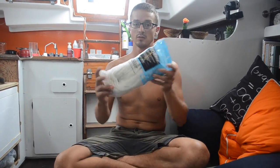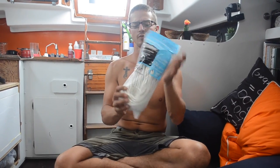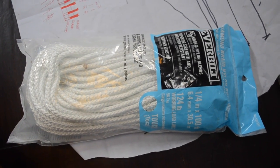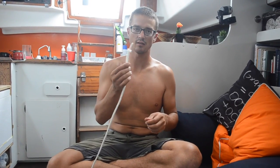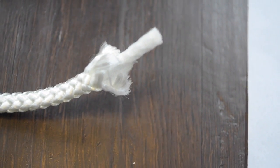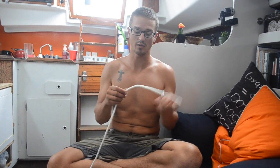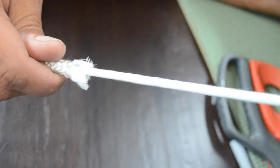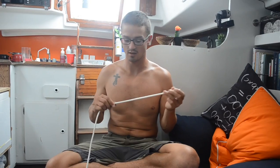A long time ago we picked up this rope from Home Depot — it's just nylon quarter-inch, really cheap rope. The problem is it has a core that's kind of foamy and spongy, which makes the rope a little bit more stretchy than we like, and it also makes it hard to splice, so I have to pull the core out of all of it first and then splice it together.